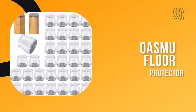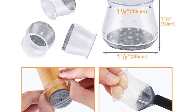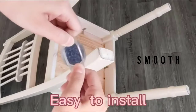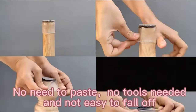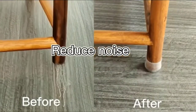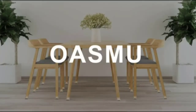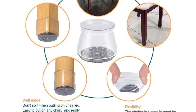Number three: OASMU Floor Protector. Are you still worried about your furniture legs scratching the floor and making noise? Our upgraded silicone chair leg covers are equipped with felt pads — we combine the felt and silicone into one inseparable piece. They are suitable for chair feet with a perimeter of 98–160 millimeters, round diameter of 1-1/4 to 2 inches (33–50 millimeters), and square length of 27–40 millimeters. The soft silicone cap is easy to put on — no paste, no tools needed — and not easy to fall off. They protect furniture feet and wooden floors, reduce noise, prevent bumps, and the felt pad on the bottom reduces resistance for easy, smooth movement.